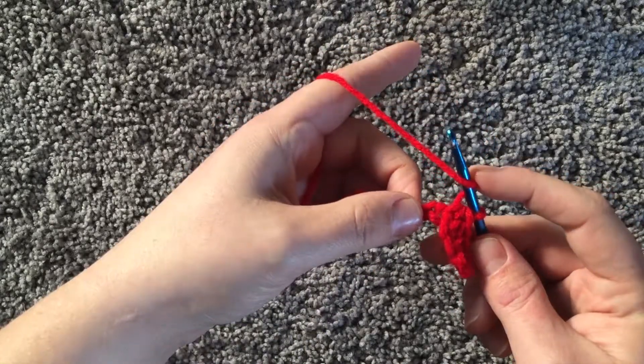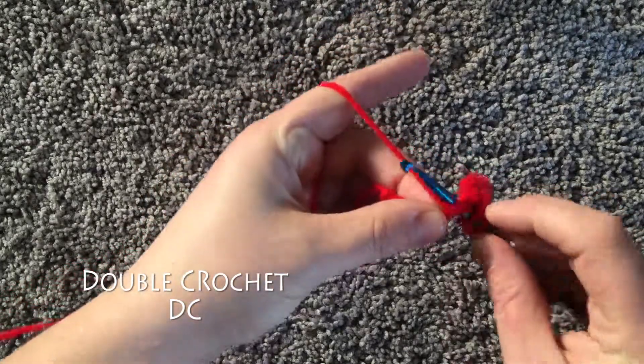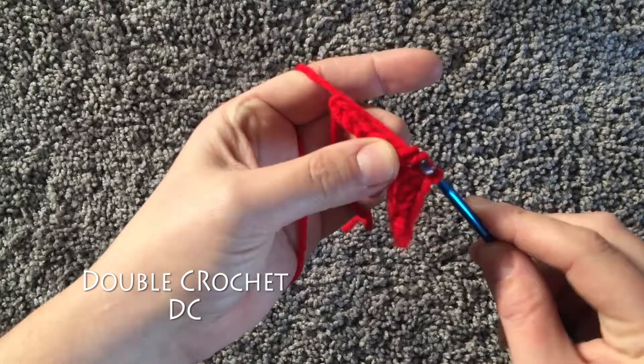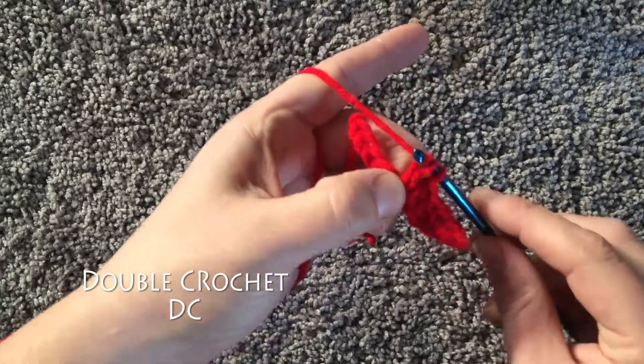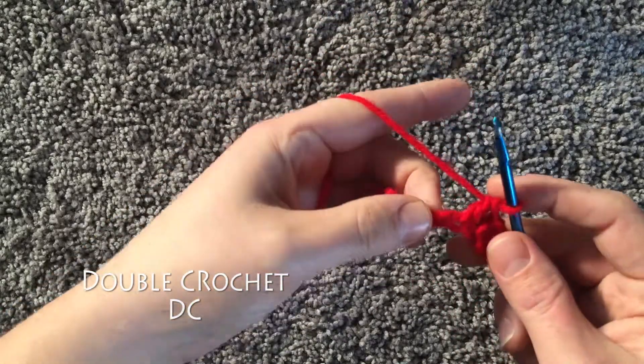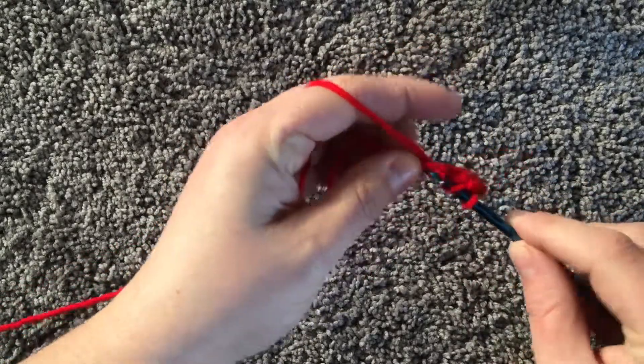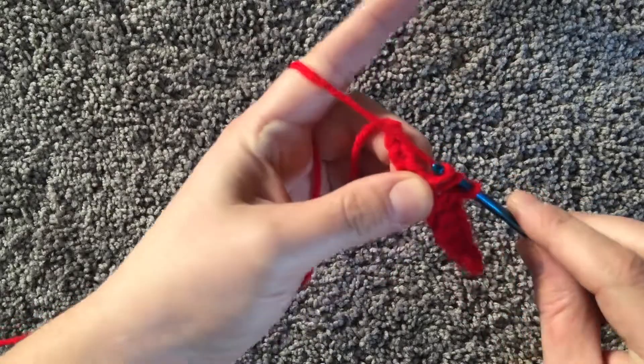For your double crochet, you're going to yarn over once, insert your hook, yarn over, pull through, yarn over, pull through two, yarn over, pull through two. Again for the double: yarn over, insert your hook, pull through, yarn over, pull through two, yarn over, pull through two.